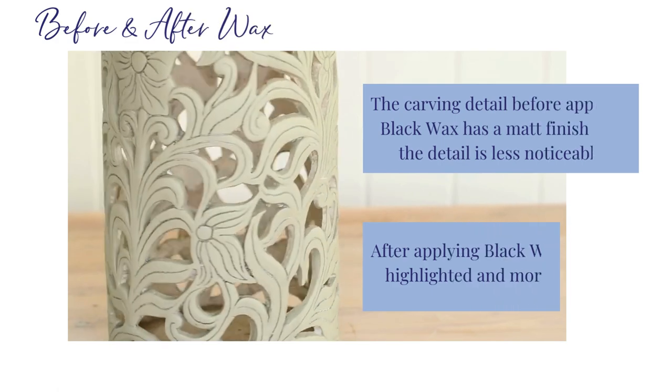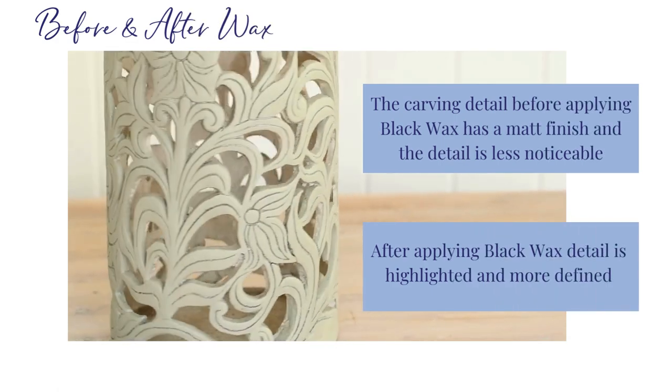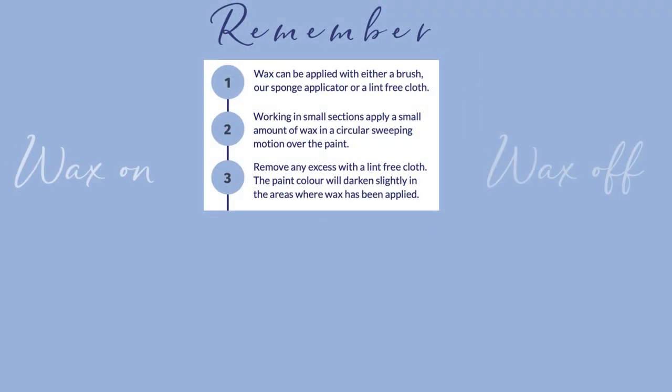See the subtle difference. Before applying black wax, the detail has a matte finish with less noticeable detail. After application, the detail is highlighted and more defined.